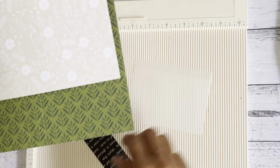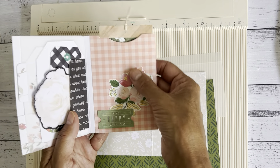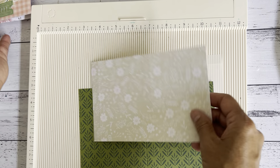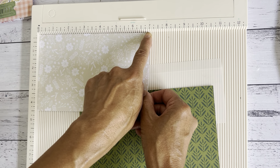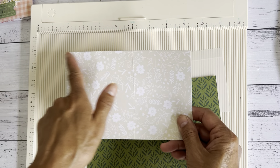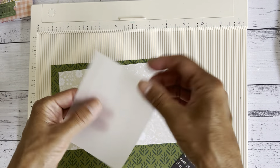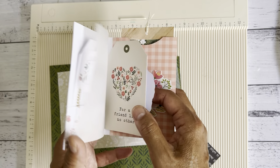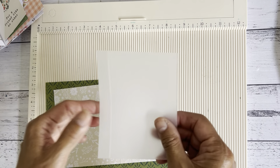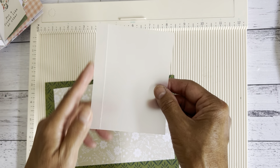You'll also need another piece of paper — this will be the top loading pocket page. Use a single-sided paper and cut that at seven inches by four and a half inches. Then for the vellum piece — or tracing paper, or another piece of your preferred single-sided paper — cut that at three and a half inches by four and a half inches.